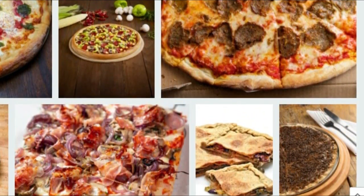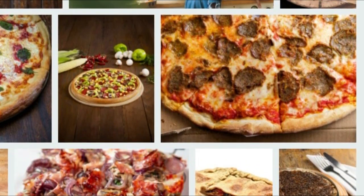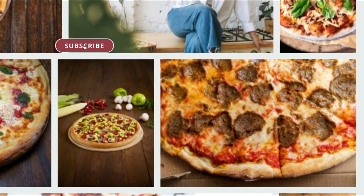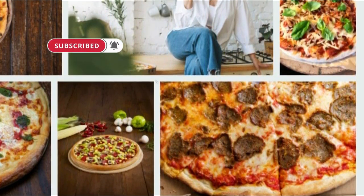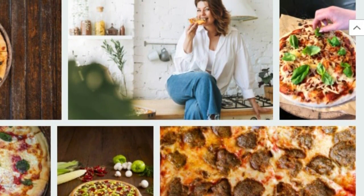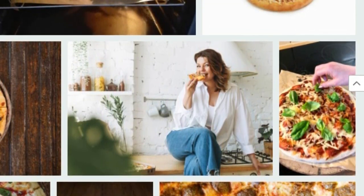Flourless pizza recipe. I have a great, delicious, fit and vegan pizza recipe for you. Moreover, it does not contain flour. You will love the taste and will eat it with pleasure without feeling guilty. Do not think 'I do not like zucchini' — the recipe does not taste like zucchini. Definitely try it, you won't regret it.